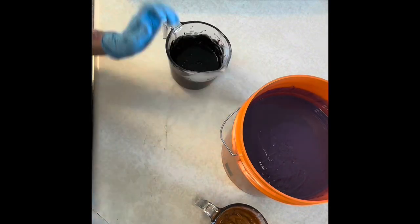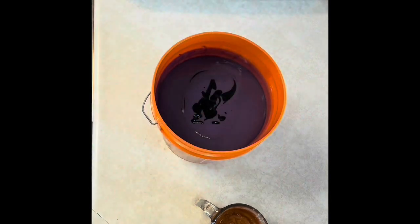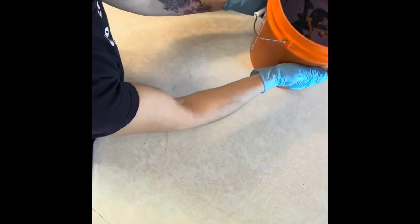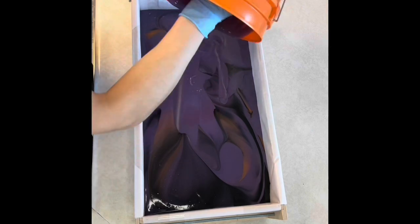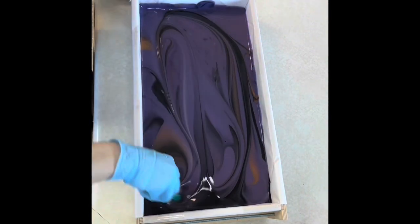Then I'm going to go ahead and do a simple drop pour — I'll drop my smaller colors into my main batter. I saved just a little bit of the gold aside, then went ahead and poured it into the mold and gave it a little swish.